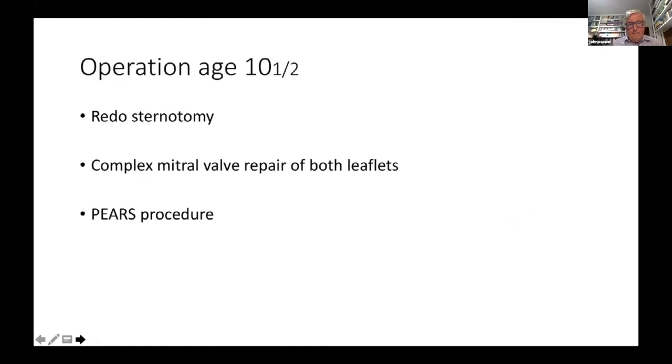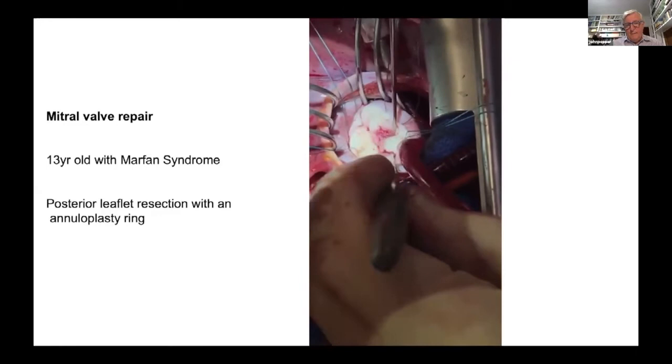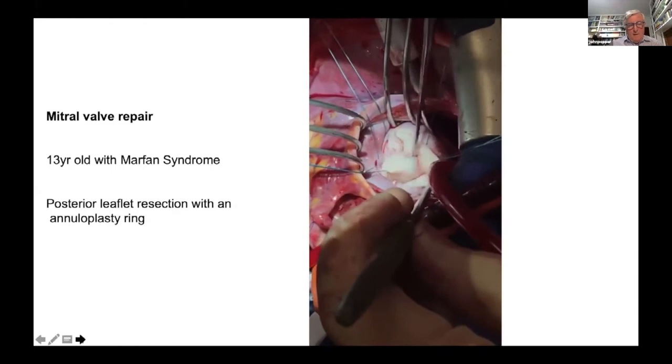In this short video, Mr. Conall Austin is operating on the mitral valve. P1 is over here — you can see there is an excessive amount of tissue. P1 is going to reduce some of that tissue. In the end, he did that, put in a ring around the annulus, and achieved an excellent result.